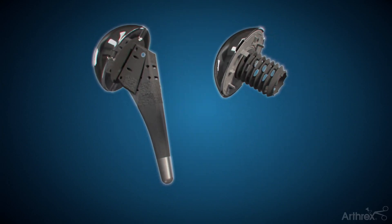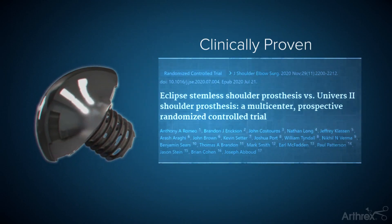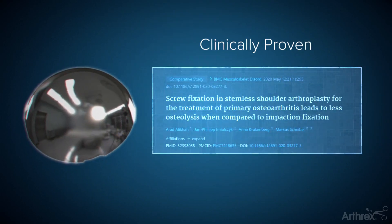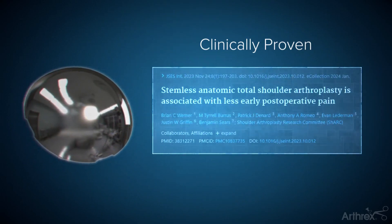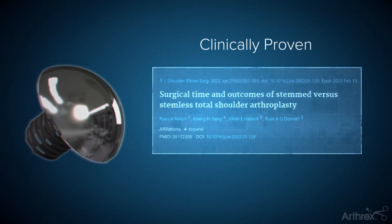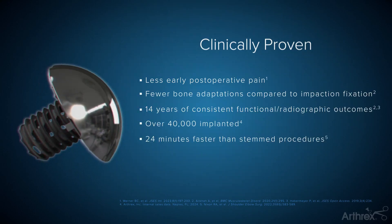Historical shoulder implants were larger, more invasive, and cemented. Innovative technology such as the Eclipse leverages stemless fixation, which is designed for bone preservation. The Eclipse is the only implant with a unique cage screw compression design and a clinical track record of over 14 years.